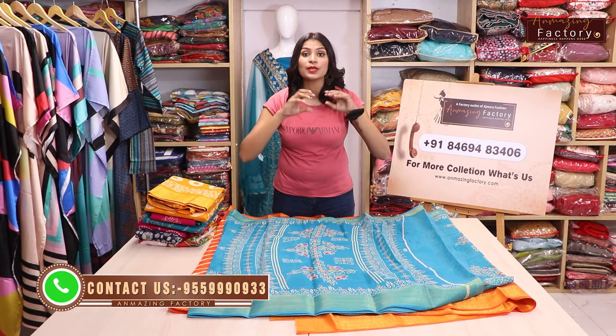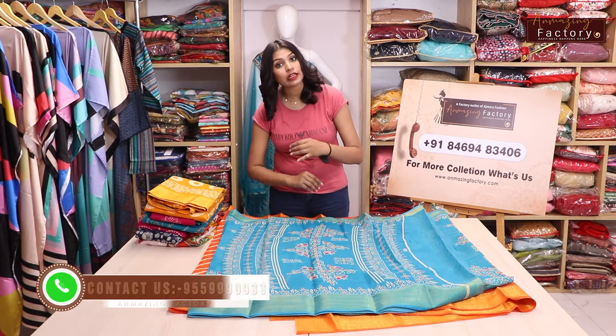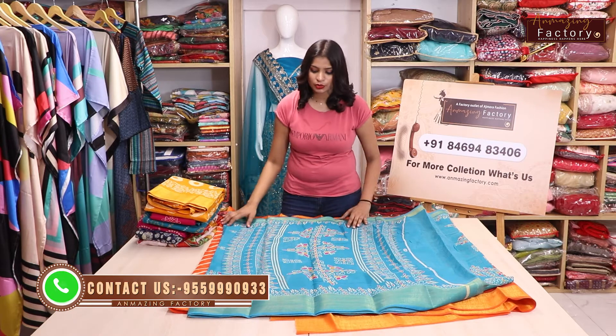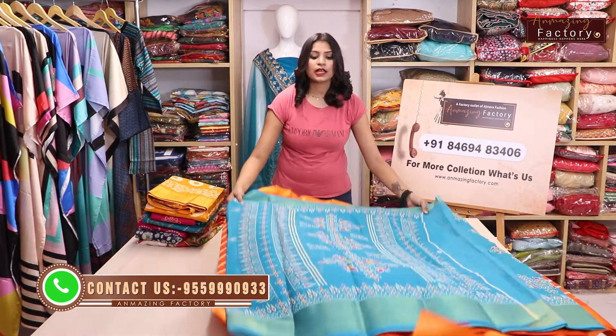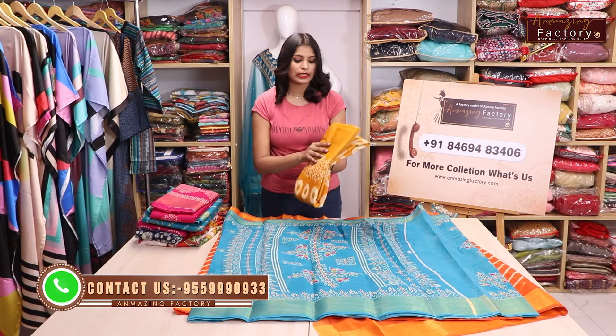You can see all the different colors available. You will get these in your size — all the colors. It's beautiful, with a blouse collection included.